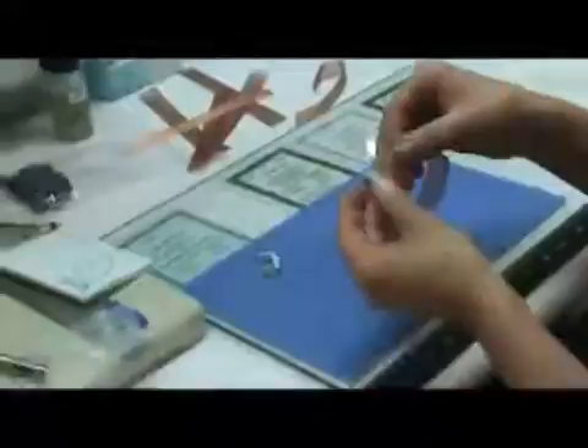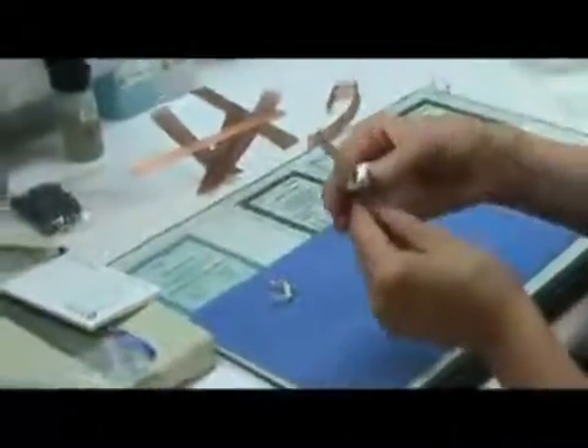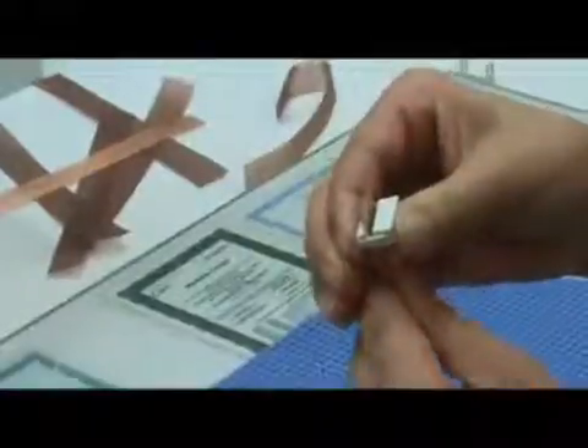The first step is to slide the ribbon cable through the end of the connector, putting the connector two or three inches down the cable. Then you squeeze the connector, moving it to the end of the cable, making sure all the wires line up in their proper slots. Then the connector is simply pressed together and it's ready for use.